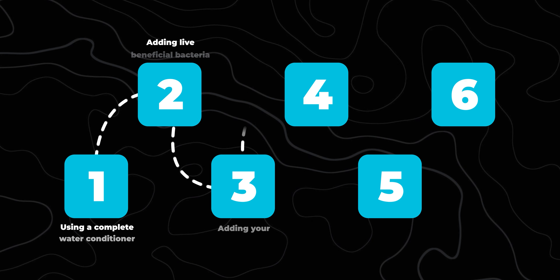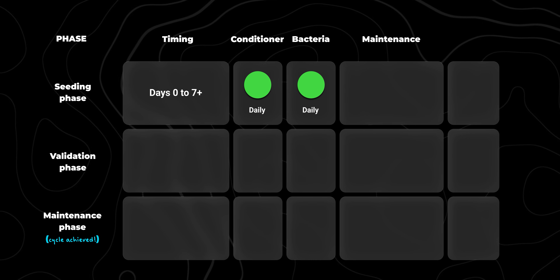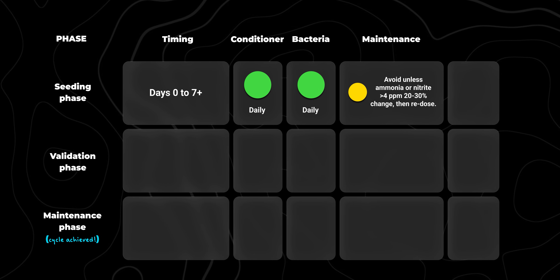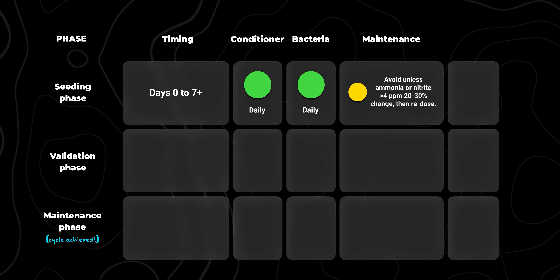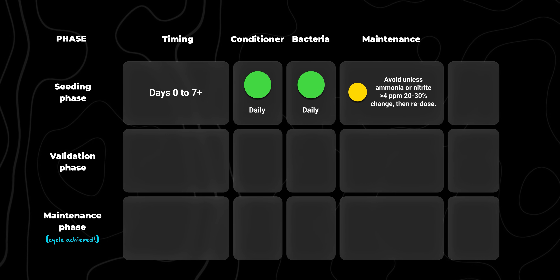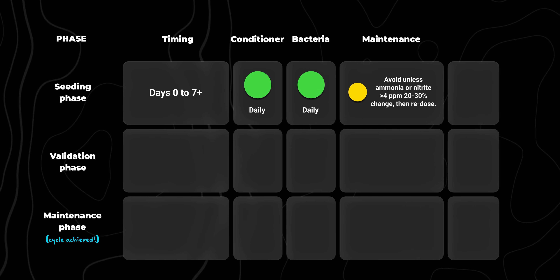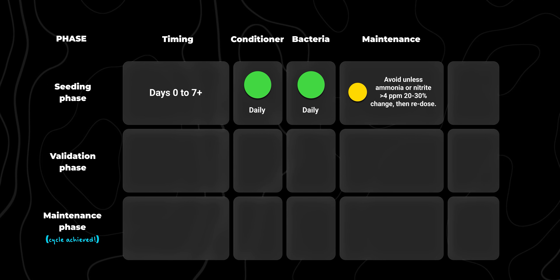Step 5: water changes. In the beginning, you're going to want to avoid water changes, because removing water also removes the detoxified forms of ammonia and nitrite which your bacteria need to grow. If ammonia or nitrite go above 4 ppm, that's considered dangerous — at that level it can burn your fish's gills and even stall bacterial growth. If that happens, do a water change to bring levels down, then redose with your dechlorinator and your bottled bacteria.